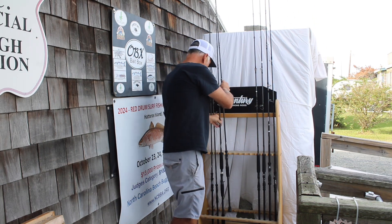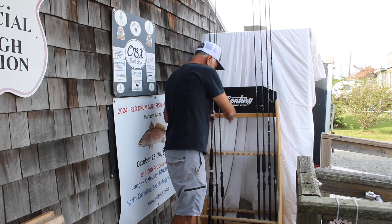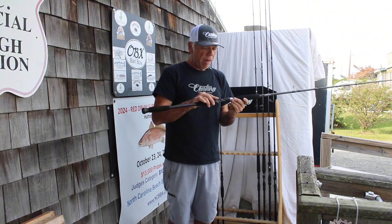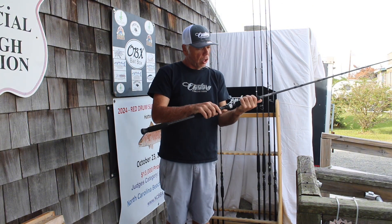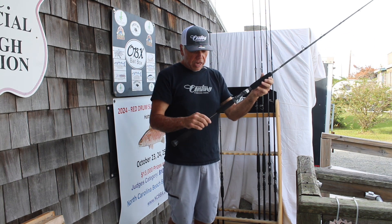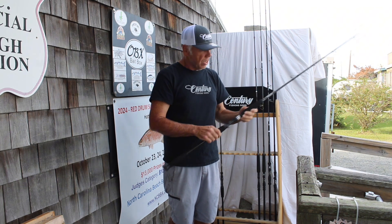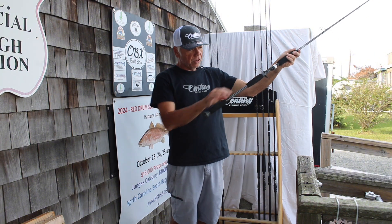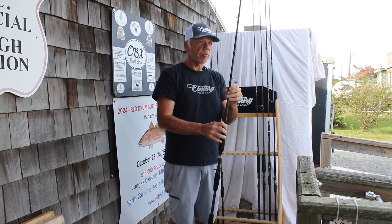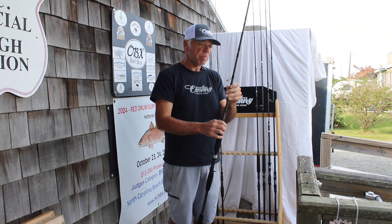We have the weapon mag. As you can see, larger diameter, comes with the same Alps MVT reel seat, a larger foregrip than the other weapon, and this guy right here is done in a casting. We also have the larger foam on the bottom. If you notice, the guides twist around the rod here — this is called an acid wrap or a spiral wrap.